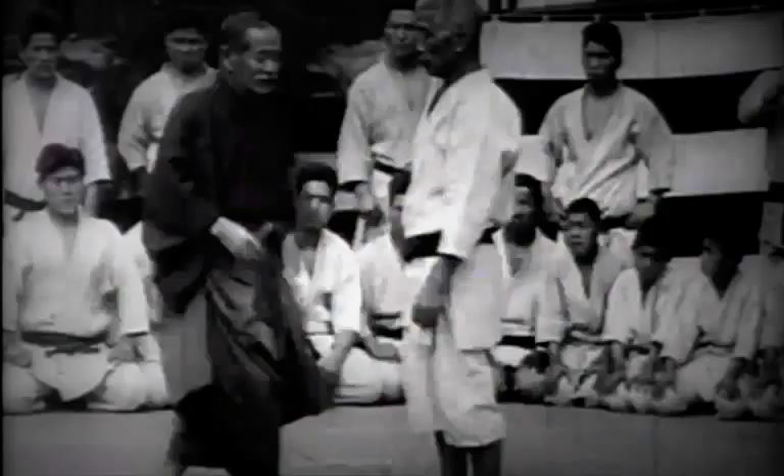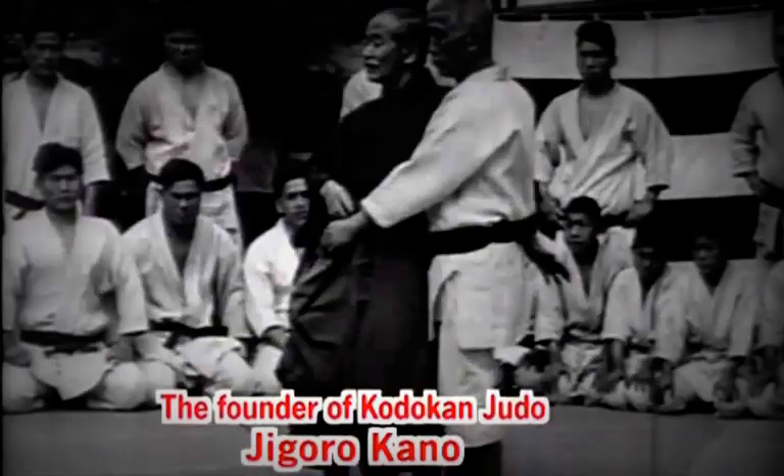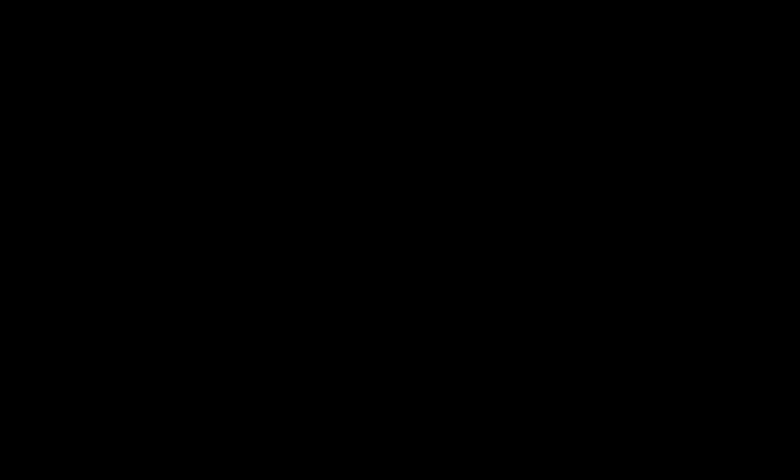This rare footage shows the founder of Judo, Master Jigoro Kano, teaching students Uki-goshi — a technique he was particularly fond of. He explains the difference between Uki-goshi and Tsuri-goshi, emphasizing the importance of twisting the hips to execute the throw.